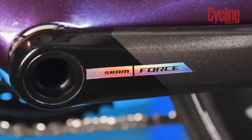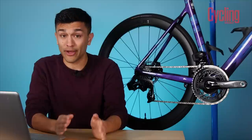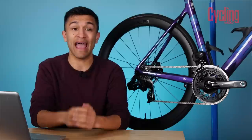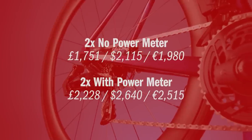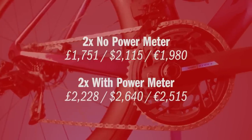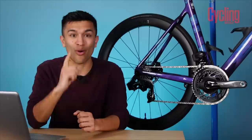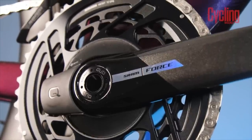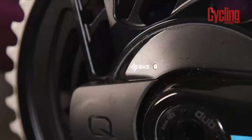Let's just hope they don't do the same for Rival when its time comes for an update. On to pricing, and this is where things get really interesting. It's almost as though SRAM knew I wouldn't be too happy about the cost of running the groupset and compensated for that in the purchase price. Because for a two-by, non-power meter groupset, the list price here in the UK is £1,751, or $2,115 in the USA.